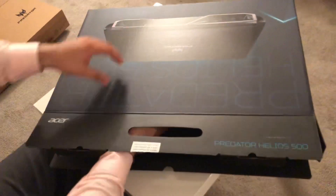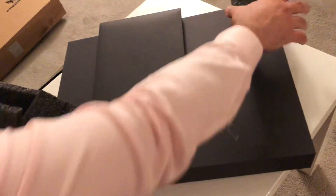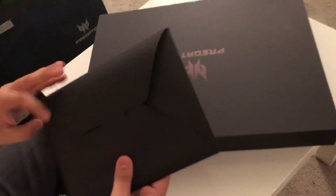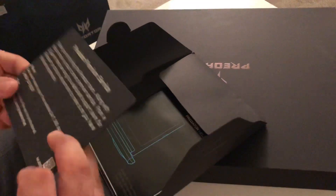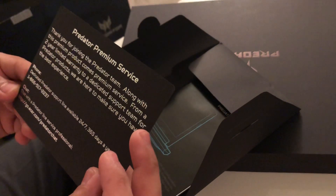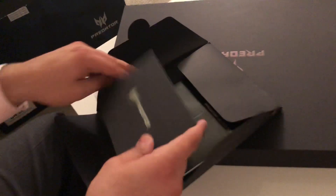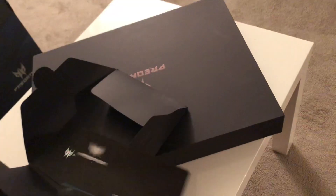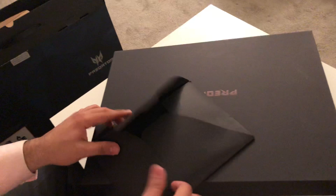There's another box inside a box — nothing else in the outer one. Let me take these pads off. Smells good, by the way — gotta love new technology smell. There's some kind of booklet in here. This is just the premium service card — basically a two-year premium service. This is very high quality. There's also a startup guide and a warranty quick guide. Nothing too special here.